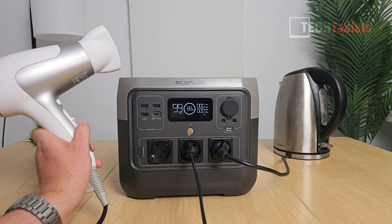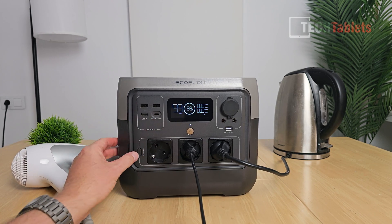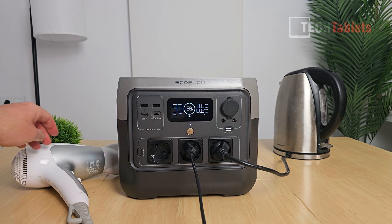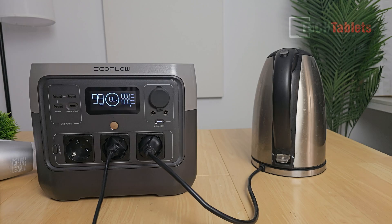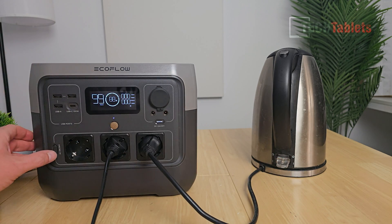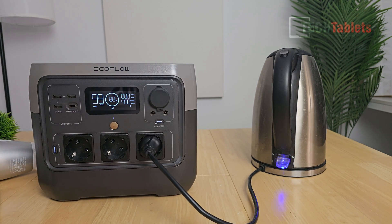Overload protection kicked in after about 40 seconds running over 800 watts — that's not too bad. It allows a brief surge before shutting off the AC side. I can turn it back on and it's working again. Now I'm testing with a kettle — plugging that in and turning on AC. It's pulling 1017 watts with the fan actively on for cooling.